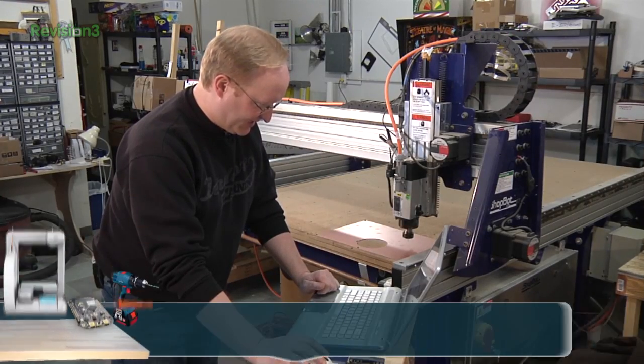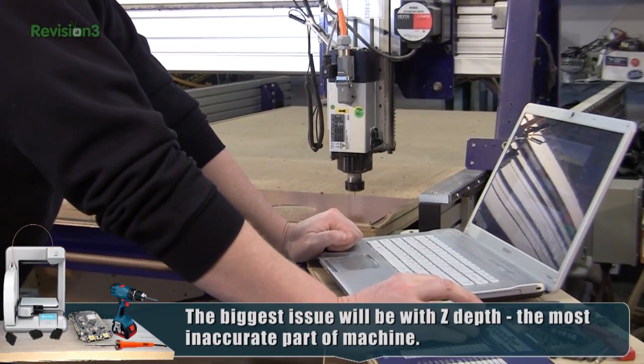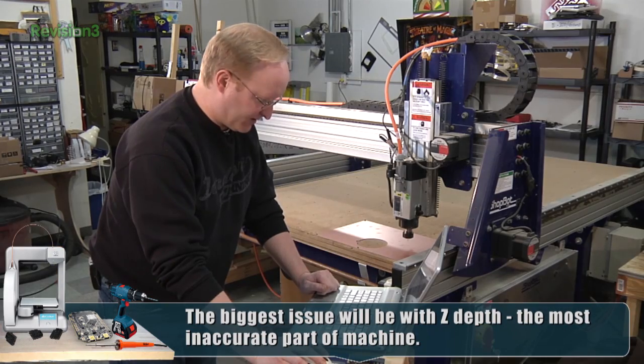Are you ready? Tool number two is in the spindle. Hopefully this works — I guess we'll see.